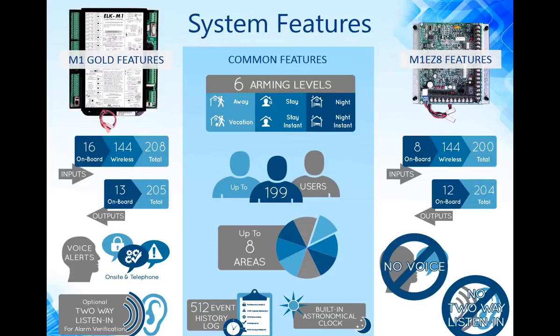Drilling down into the differences: the M1 EZ-8 is a smaller system with 8 onboard zones versus 16 on the M1 Gold. Both support the same number of wireless zones. The M1 Gold is capable of expanding up to 208 zones, while the EZ-8 goes up to 200. The EZ-8 does not have voice features — no on-site announcements, telephone voice messages, or telephone remote control. Those features cannot be added to the EZ-8. The M1 Gold also supports two-way listen-in for alarm verification, which is not available on the EZ-8.